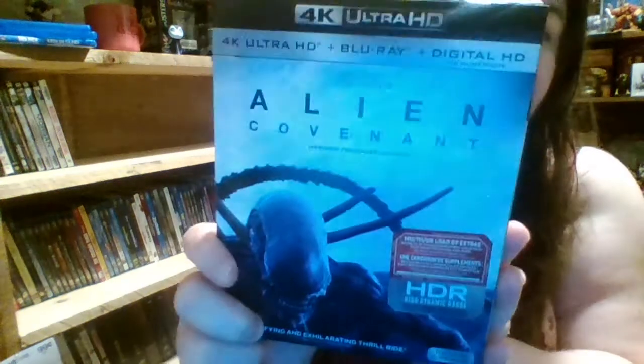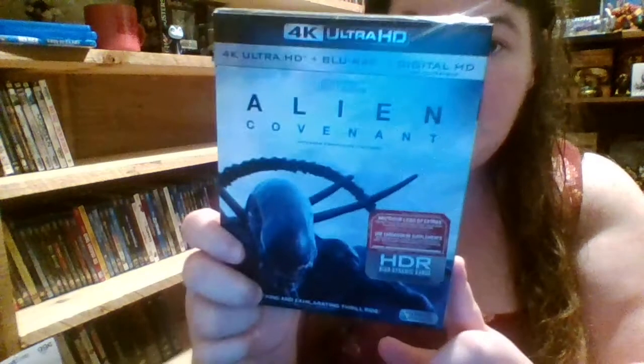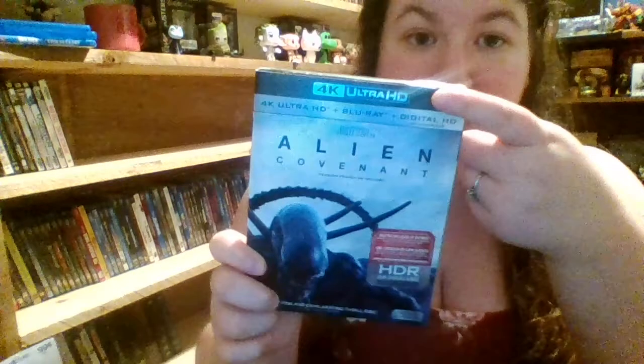Hey guys and welcome to the unboxing of Alien — the newer one, Romulus — I don't know if I said that wrong — and also it's the 4K one, so here we go.